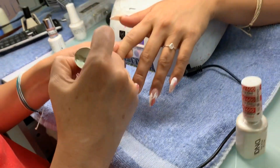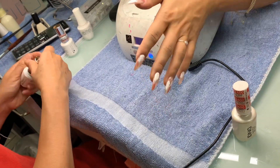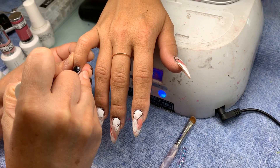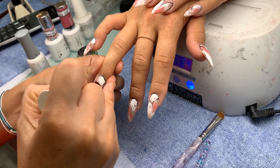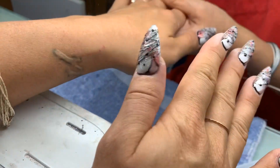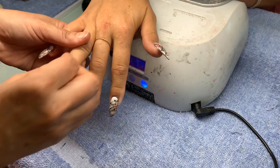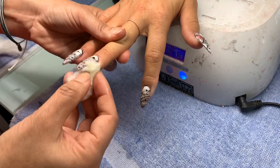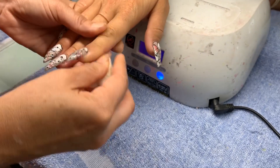Let me show you the finished nails. Alright — recital ready! Recital, recital. We'll be right back.